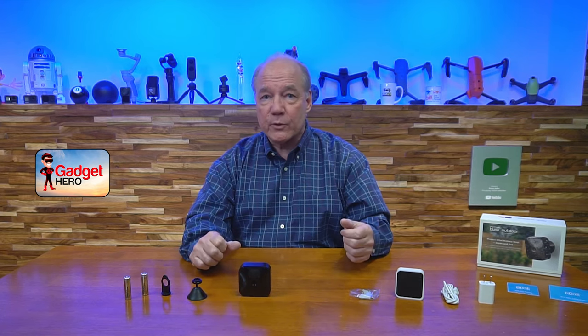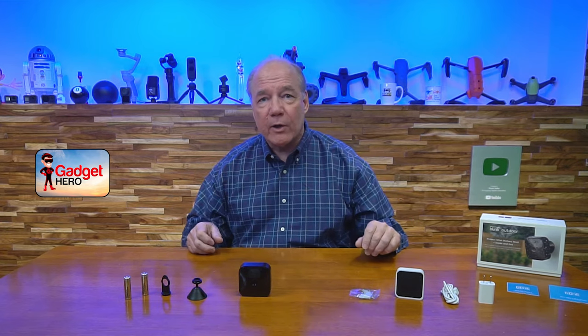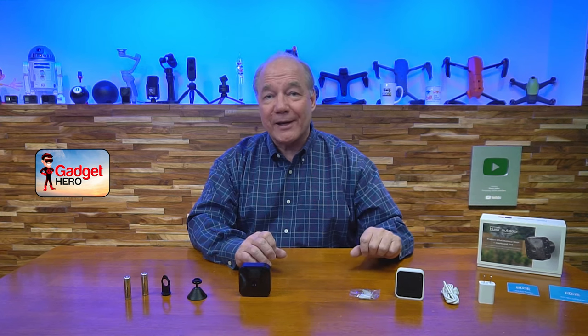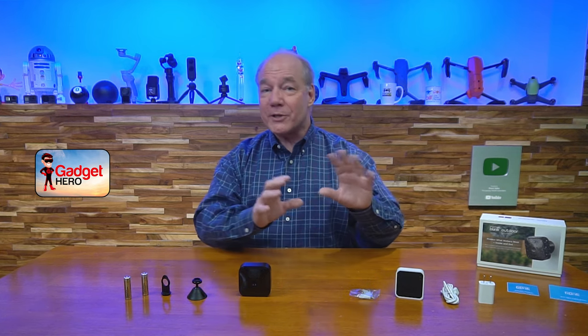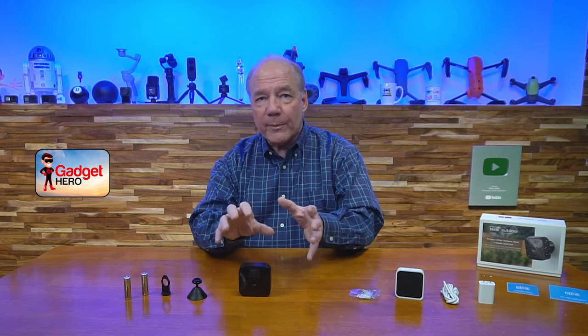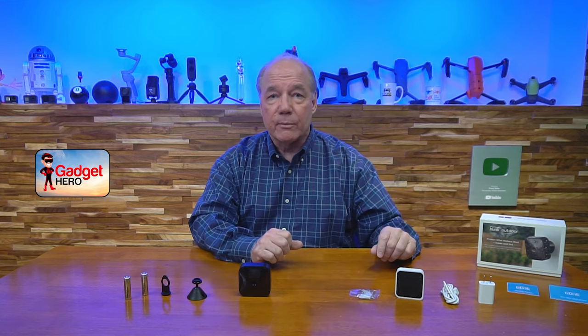It's totally weatherproof, which means you can mount it anywhere outside your home — whether that's the side of a building, a pole in your backyard, or clamped to a tree branch. It provides two-way audio so you can talk to whoever or whatever is outside your home, whether chasing away a burglar or scaring a deer off your patio. Any video or pictures recorded can be uploaded to the cloud for later review or stored locally in the Sync 2 module.